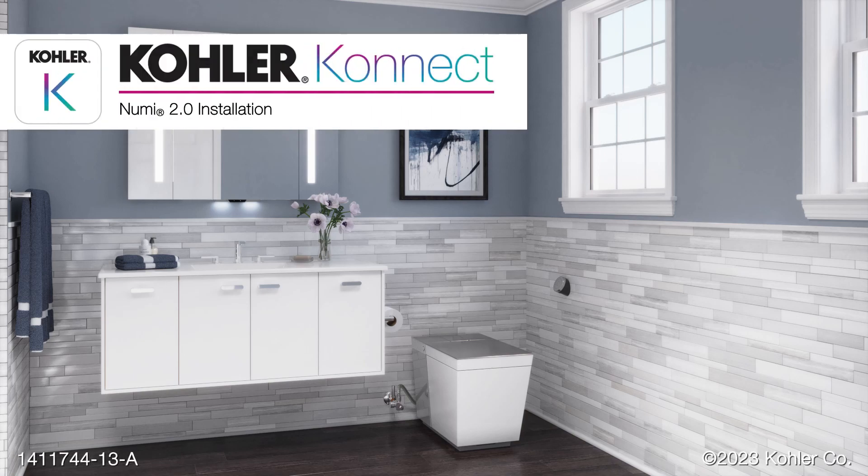Installing the Kohler NUMI 2 Smart Toilet. This animation is intended as a supplement. Refer to the installation instructions included with your product for important safety information and detailed installation instructions.